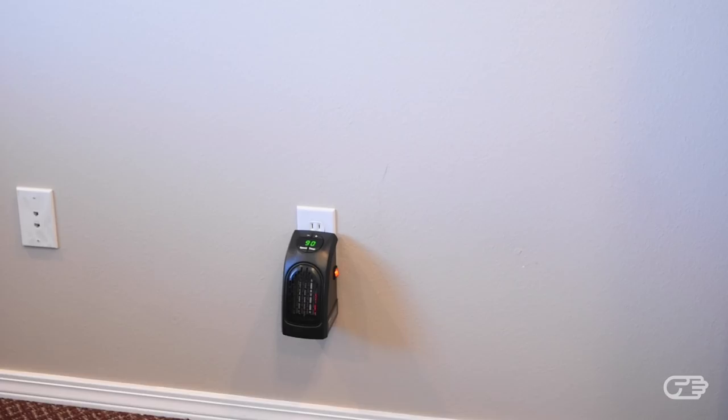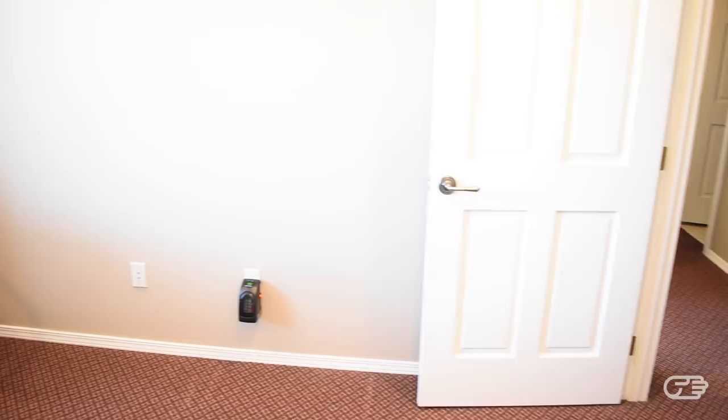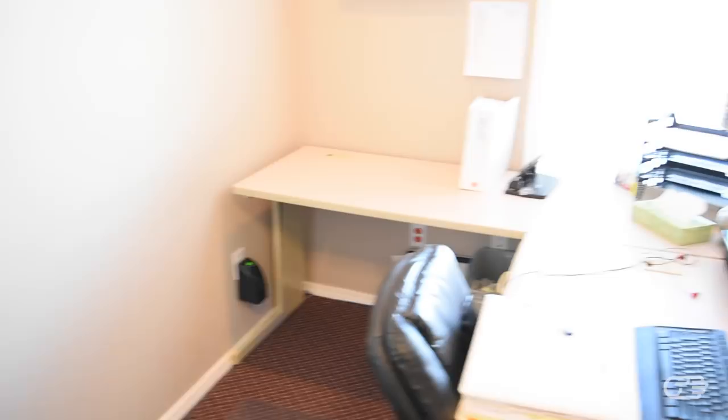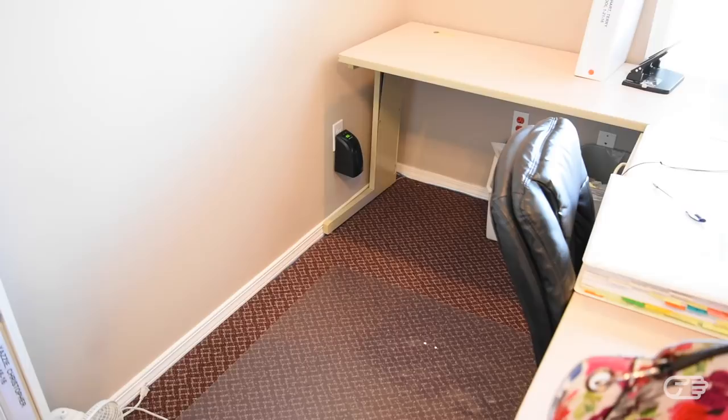I tested out the Handy Heater in several places around the home and office. When tested in an office that's about 150 square feet, I turned the Handy Heater on to 90 degrees and set it to the highest fan setting. What I found was that when the door to the office is open, you notice very little to no changes in the temperature of the room. I didn't particularly feel the room getting much warmer. I did try to move the Handy Heater to a corner of the room, but with the door open and the air constantly circulating, I noticed very, very little difference in the temperature.